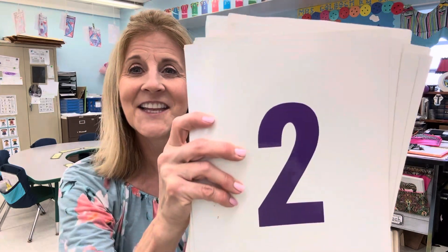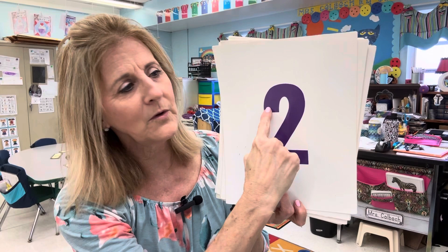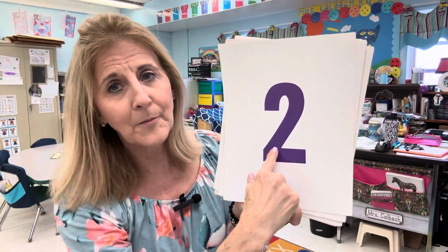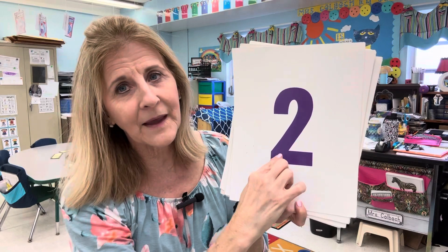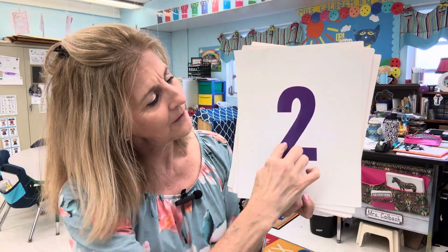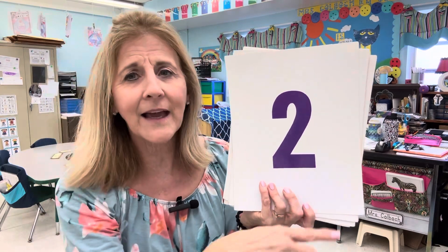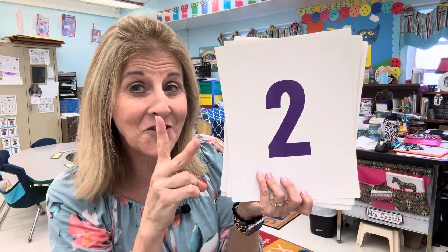The next number — do you know what comes next? Two. Put your finger here in the air and follow with me. Half a heart and pull it back. Up and around, stop, and then pull it straight back so you get that nice corner. Up and around and then straight back. I can write a two just like that. Two, like a choo-choo, but a two.